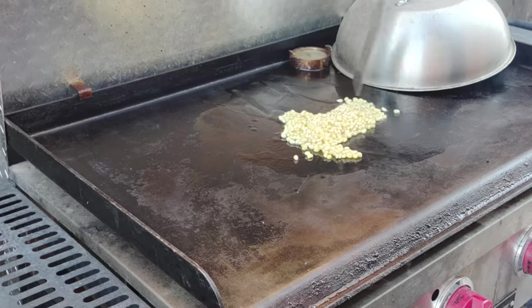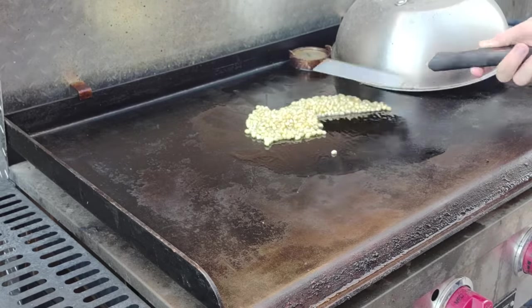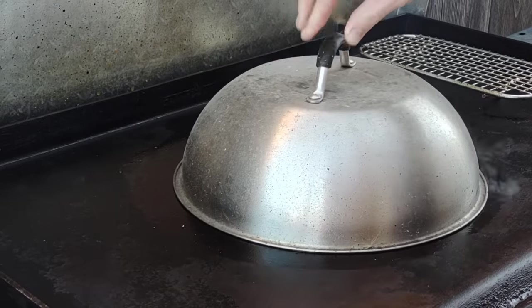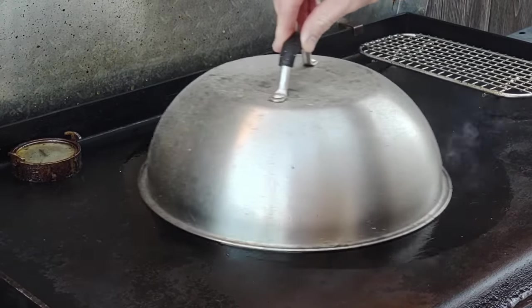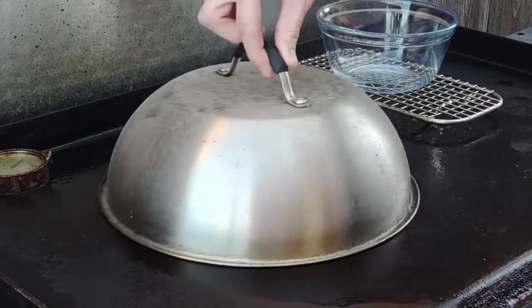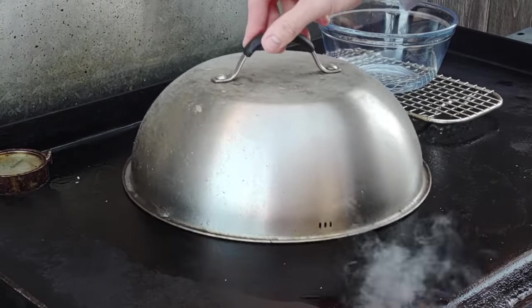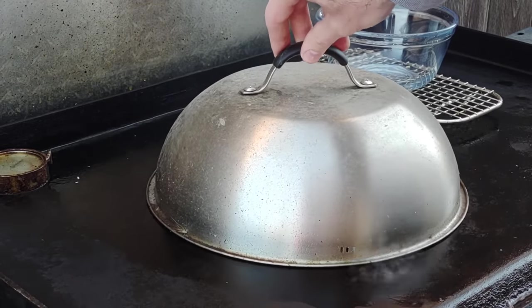The dome creates an oven effect — all the kernels are underneath it. Spread them out thin; you don't want them piled up. It takes about three and a half to four minutes before you start hearing popping. Just like Jiffy Pop on the stove — listen for the pops and keep shaking the dome around so they don't burn. If you just let them sit there they will burn, so keep moving it until you stop hearing pops.